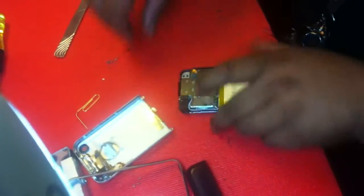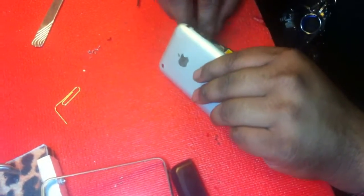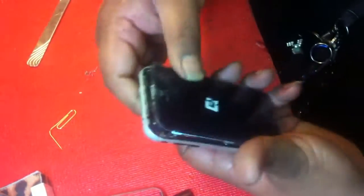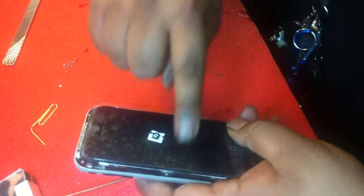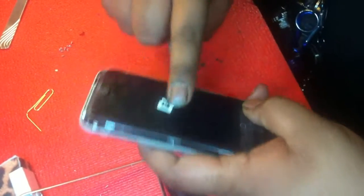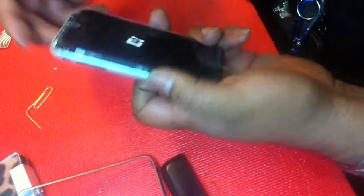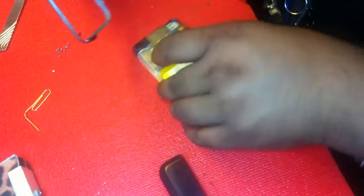I'm sure you guys are wondering why I didn't put the bezel back on yet — because I want to make sure this thing works first. Plug this back in. I've got a battery symbol. I usually check and make sure the digitizer is a good digitizer with the touch function, but I know this is a good one because we pulled it off of a good unit. I would check it first before starting to put all this other stuff in.